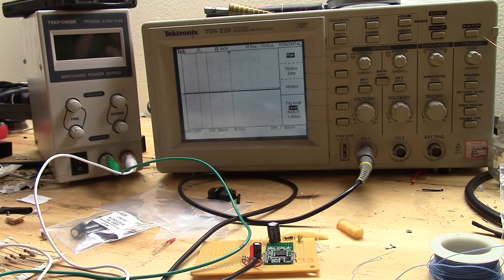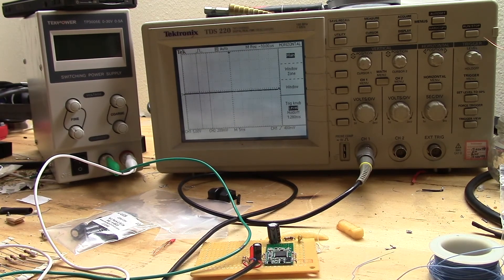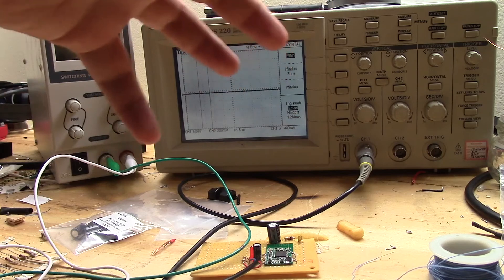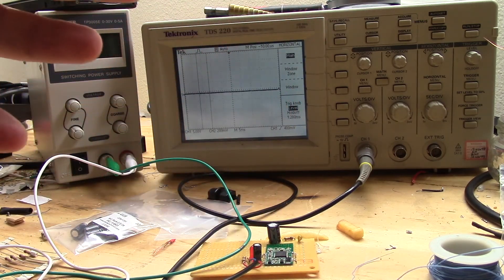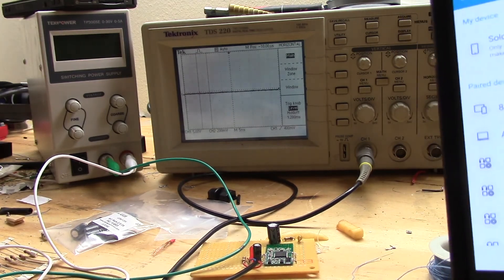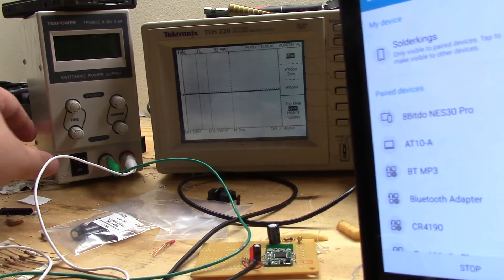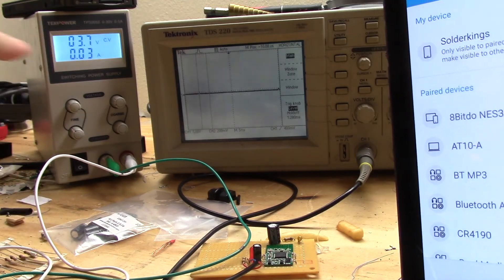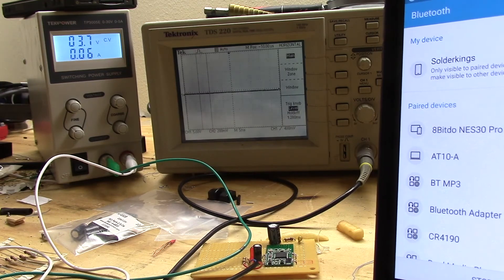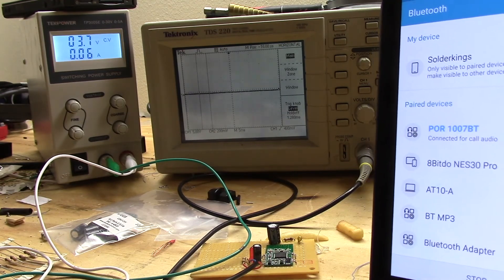We're going to test out the module before adding the amplifier. Right now I have it hooked up to my DC power supply and I have my oscilloscope in the background. There's no way to view the sound coming out of the Bluetooth module without using the oscilloscope because there's no speaker hooked up. Let's hop over to Bluetooth on my phone — there's nothing paired here, so I turn it on and put in 3.7 volts, and it should pick up on my phone immediately.